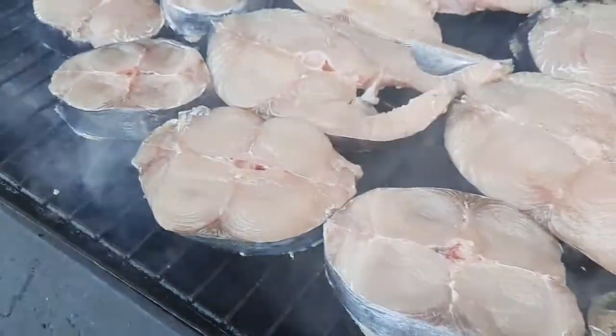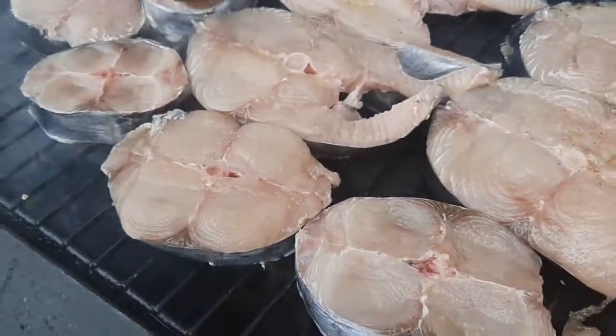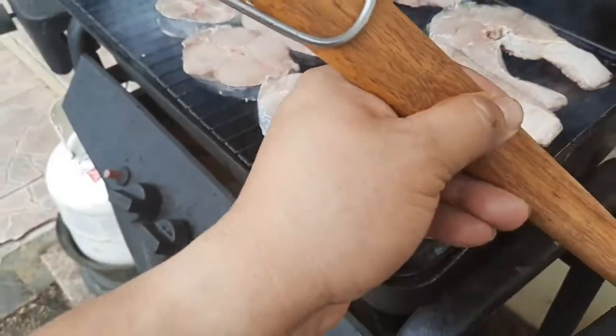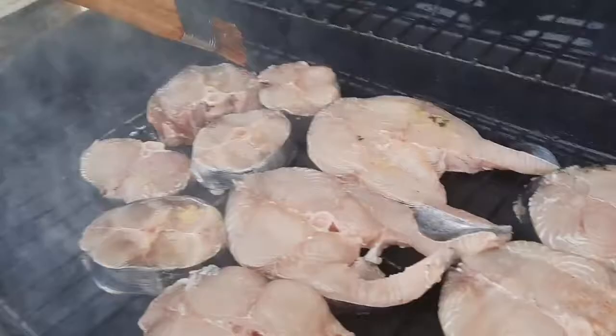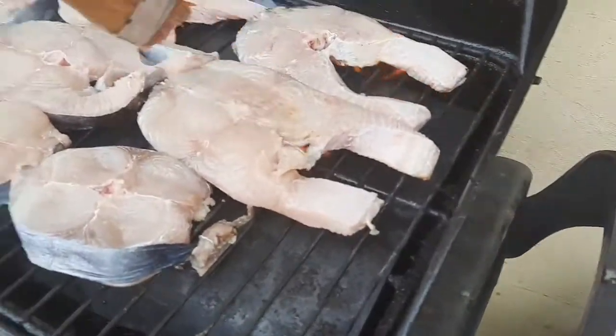Ayan na, ayan na naman ang ulan! You guys, ang ulan tapos nag-iihaw — grilling in the rain!